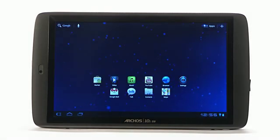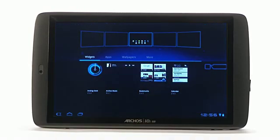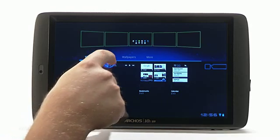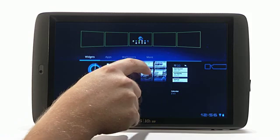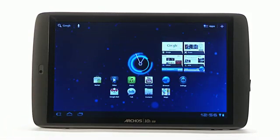Now let's customize the new Arcos G9 tablet. To place an app, widget or shortcut on your home screen, just press on the screen and hold. This will launch the customization screen and you can place multiple widgets, your favorite apps or even change the wallpaper for your multiple Android home screens.